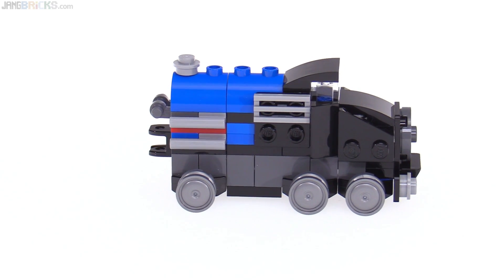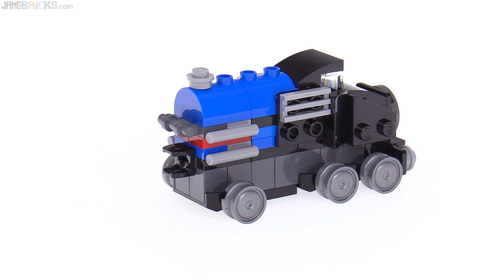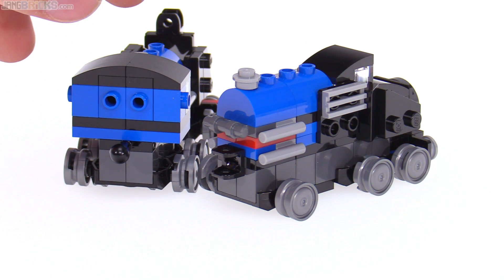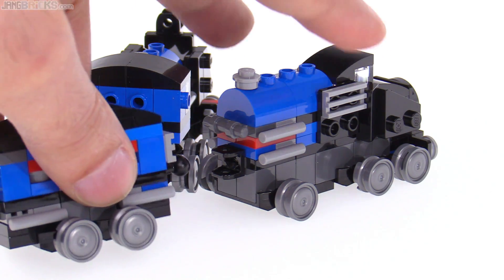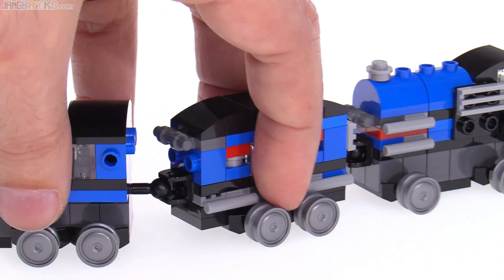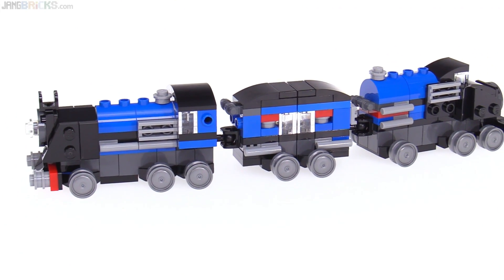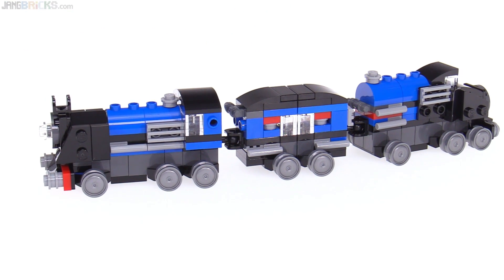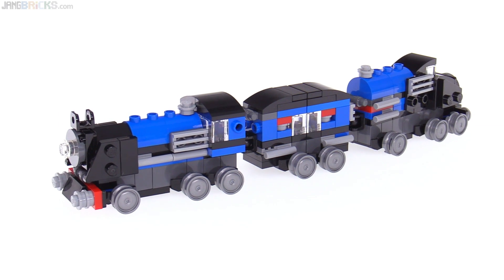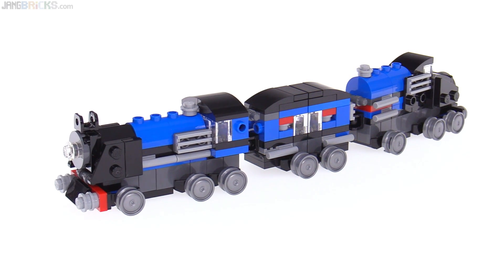They did have the coupler — not the ball end but the socket end — on the back of this one, as opposed to what they did for the steam locomotive. The idea is that if you get three sets to build all three at the same time, you can turn this into an end vehicle so that it snaps together and you end up with a whole train of sorts. I think it makes a lot more sense just to make another passenger car. You do end up with extra parts from that build, so maybe you can do some customizations or add to the center or the front.